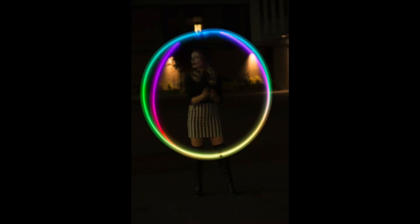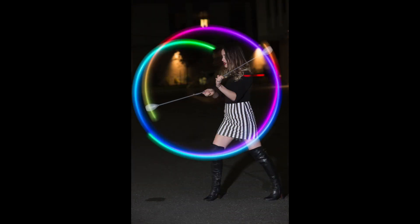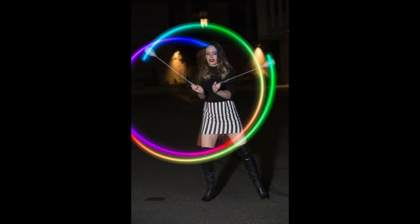I just got this unit this afternoon and took it out for its first spin this evening. The first photo is my friend Faye spinning LED Poi with no flash. I turned on the battery powered flash and took a guess at about ISO 100 at f4 and a shutter speed of 0.8 seconds to capture the spinning Poi. Here you see the results directly out of the camera.